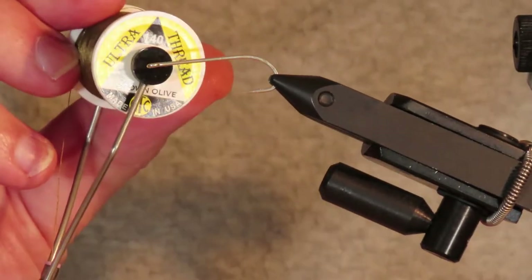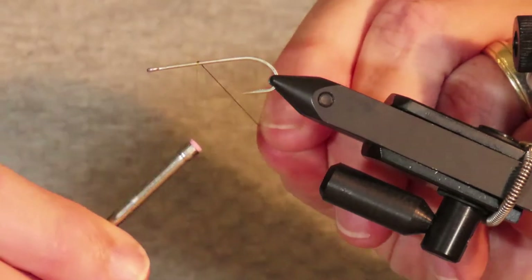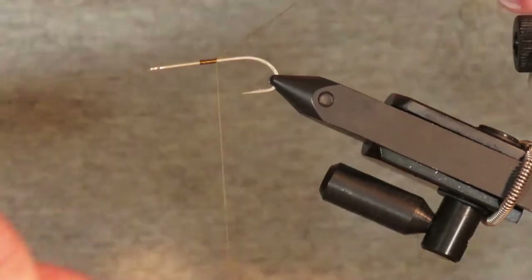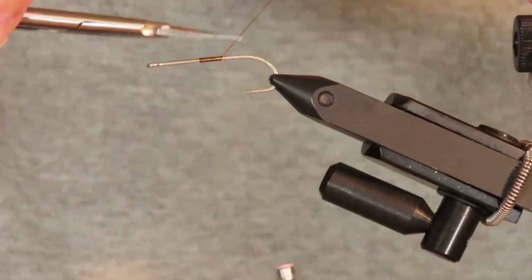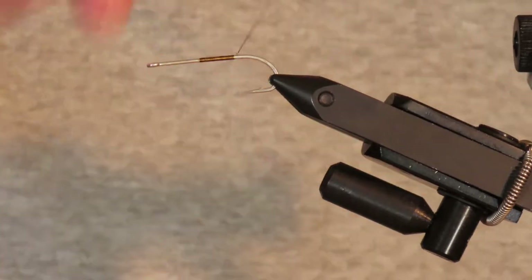My thread is UTC 140 in brown olive, and I'm going to tie this on about halfway down the hook shank — that will define the length of the short dubbed body I'm going to make. The most critical part of tying this fly is to leave lots of room at the front for the head, collar, and fins which you add.